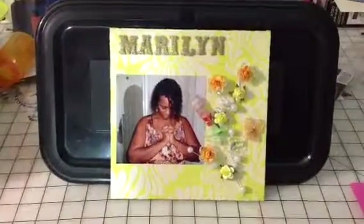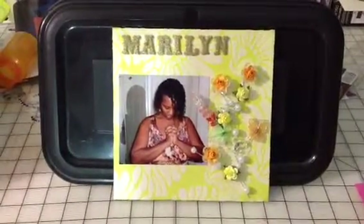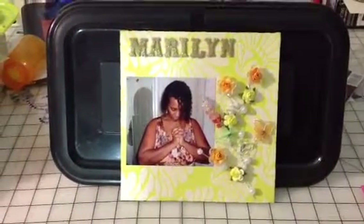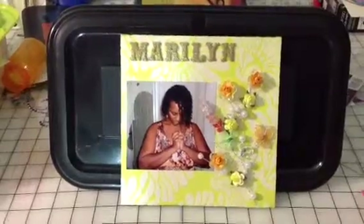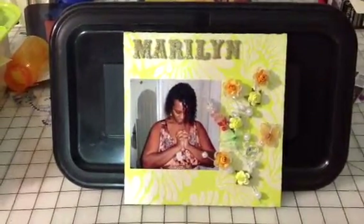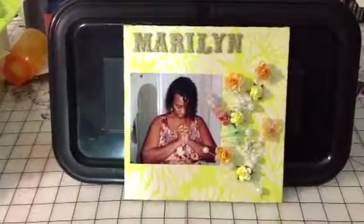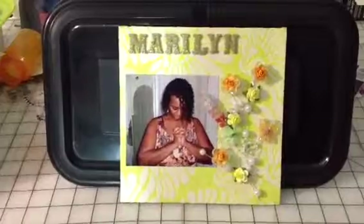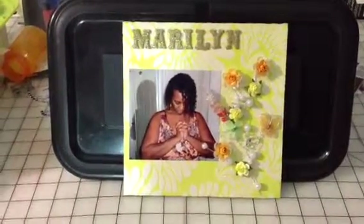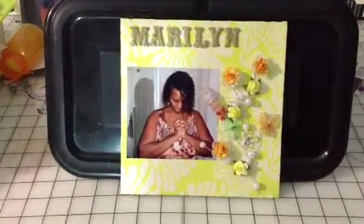I got some cereal box, covered it with paper, and cut out some letters with Tim Holtz's vintage alphabets. They were some foam letters you get in the kids department but they're glitter, and they were sticky on the back, but I stuck them down with glossy accents because they weren't sticky enough.